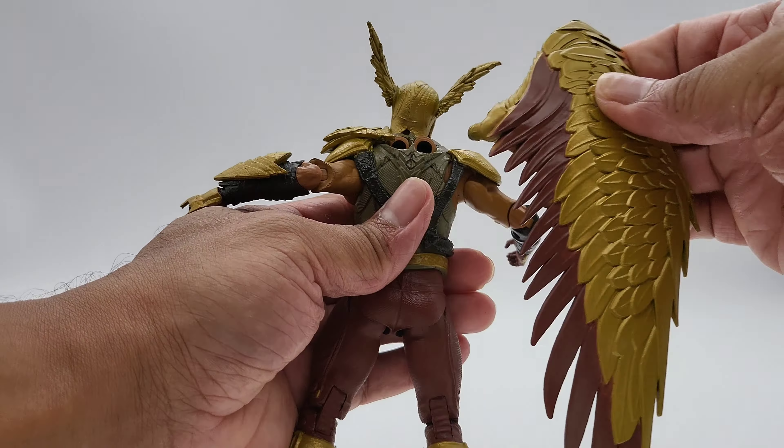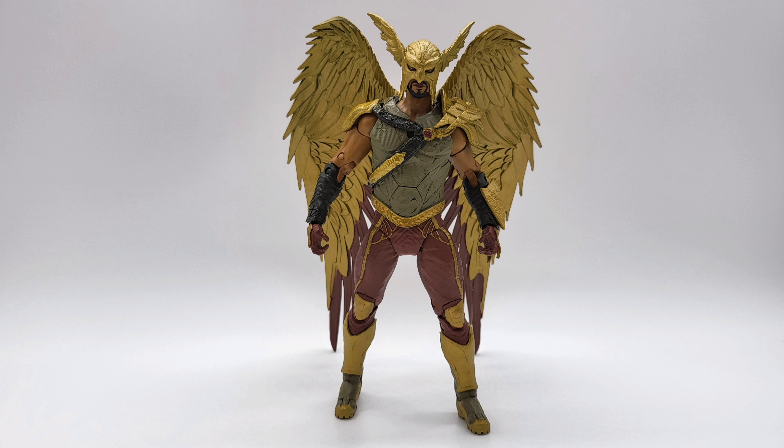I'm going to go ahead and give this figure 4 out of 5 stars — for the appearance, which is fantastic, and the articulation, which is not bad. I got this at Big Bad Toy Store for $19.99 plus tax, and it was well worth it. This brings us to the end of the video. If you found it informational or just enjoyed watching, please like, comment, share, and subscribe. As always, this has been another toy review. Thanks for watching — see you in the next one.